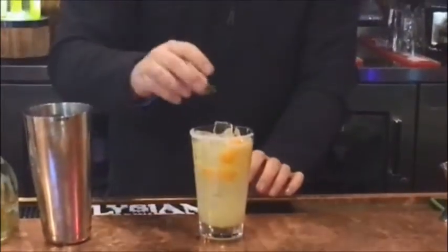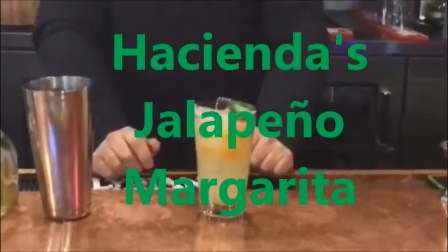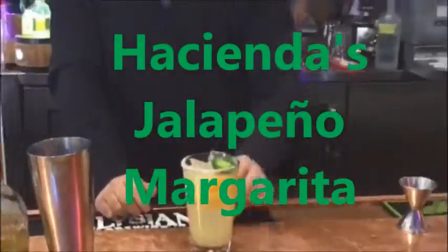Then you'll take your jalapeño ring and just put it right on top. And that is your jalapeño margarita.